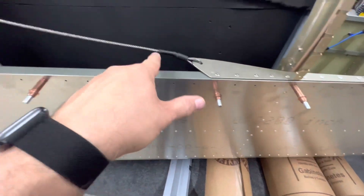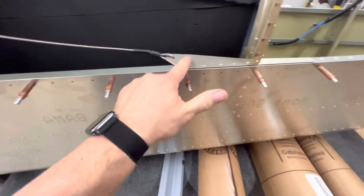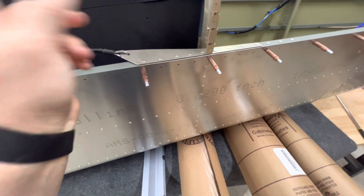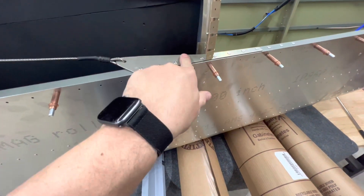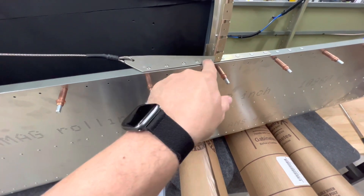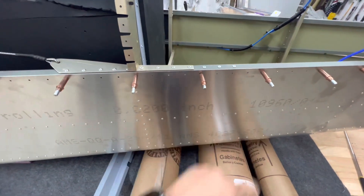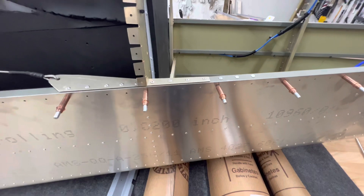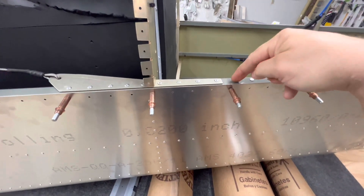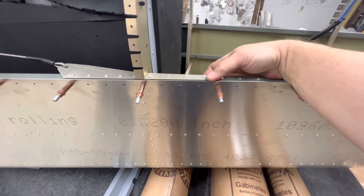I installed the reinforcer for the rear seat belt. Don't forget there's a little strip under here - I actually forgot it, got it all cleco'd, started riveting, then realized I forgot the little reinforcing plate. I had to drill out the rivets and come back. It extends past the main piece, so you have to hold it tight when pushing the rivet through to make sure it grabs that little thin strip of metal.